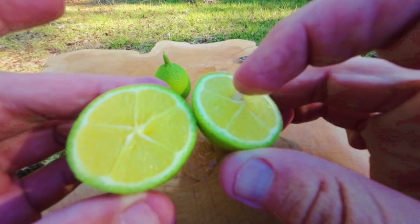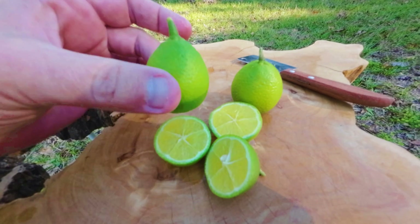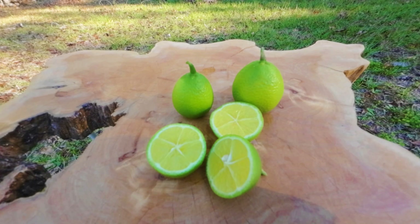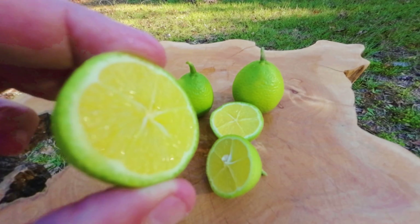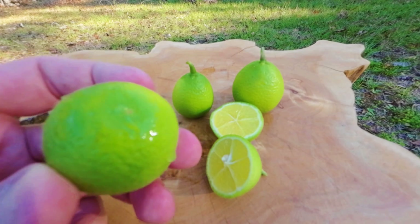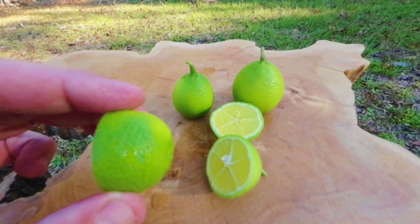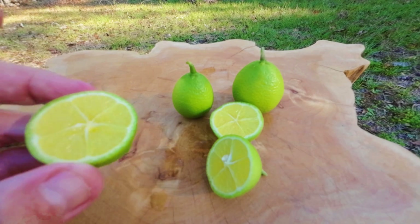I got a little seed right there. The Thomasville Citrange Quat — absolutely one of my favorites. This is the only time to be harvesting them, when they're a little bit green, and that way you get the good juice. You can see how juicy and shiny it is just by looking at it — it's dripping. These are somewhat slow growers; they're bushy and they've got really dark, shiny leaves. I love the Thomasville.